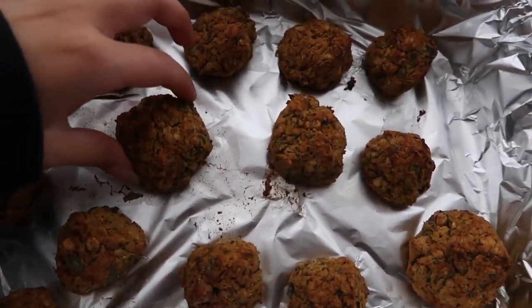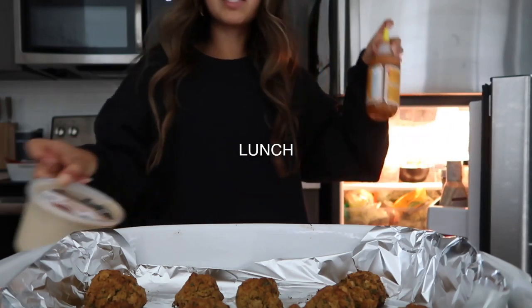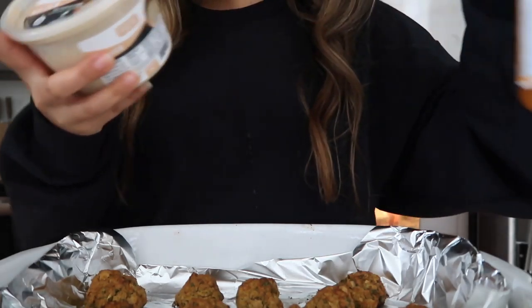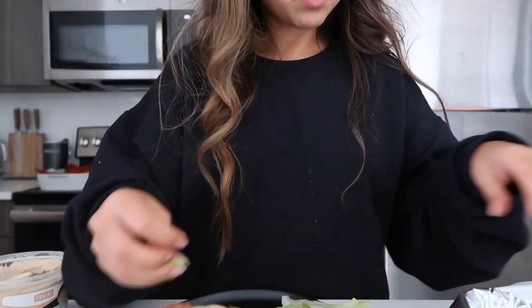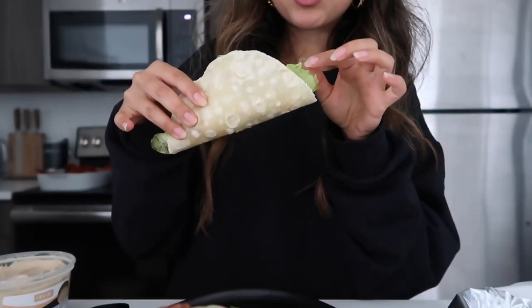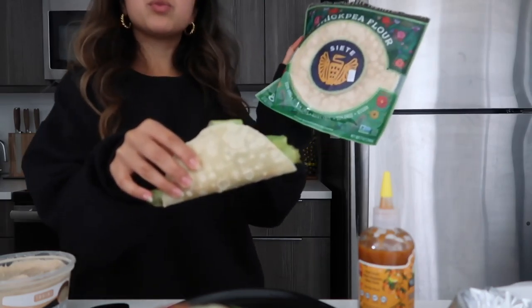The falafels are done. I'm going to eat these now with tahini sauce and some spicy sauce. I mixed these two things together and it's the best thing ever — they're both from Whole Foods. Tahini sauce and my favorite hot sauce. I made a falafel wrap with falafel, lettuce, tahini, and hot sauce, all in a chickpea tortilla.